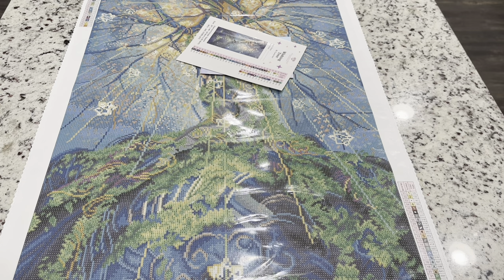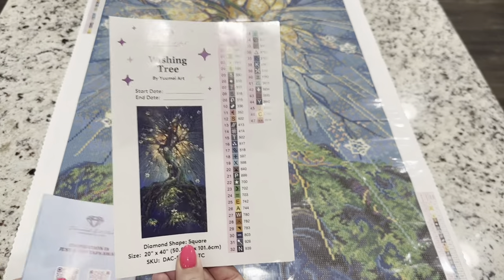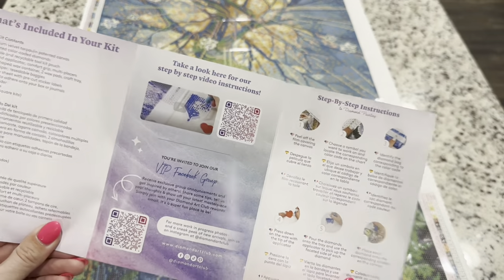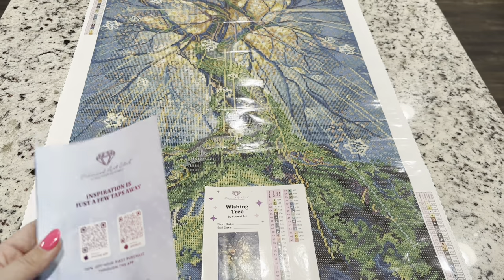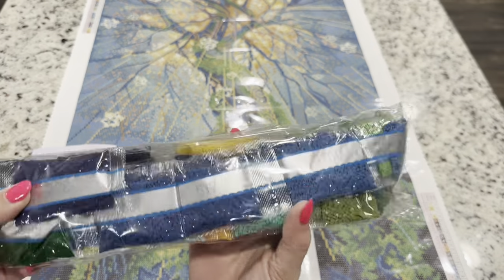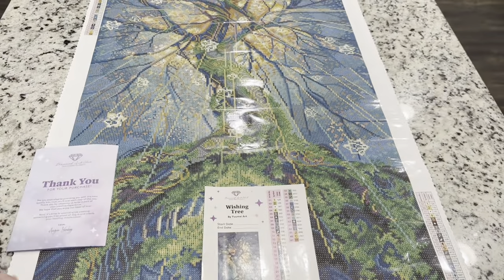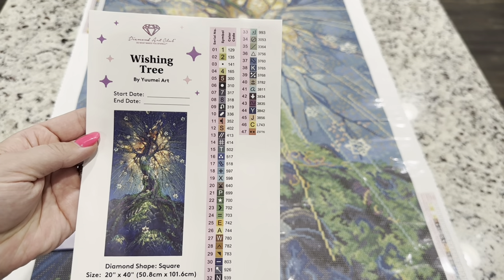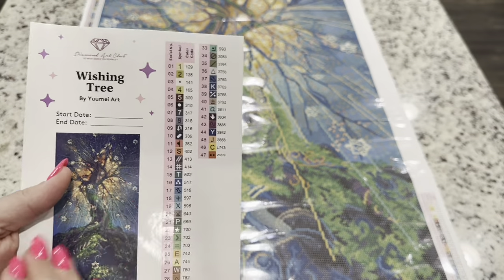Inside your canvas you're going to get a large sticker and a thank-you booklet with a message from the owner and founder, tips and tricks, QR codes linking to a video or the VIP Facebook group, and more coupon codes. Your drills are also in here — they include some special drills. There are 47 total colors in this kit, and each of these stickers are individually cut, which makes kitting up so easy.